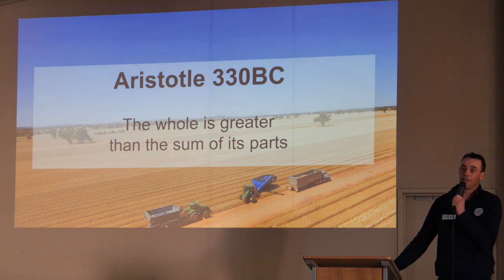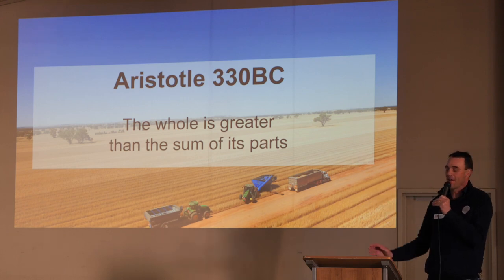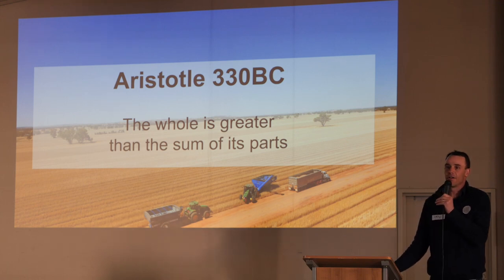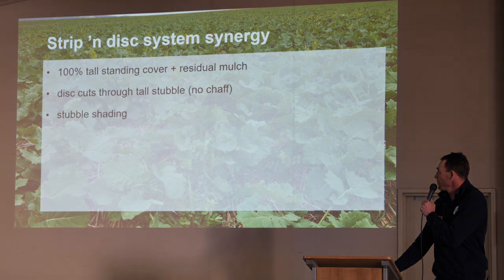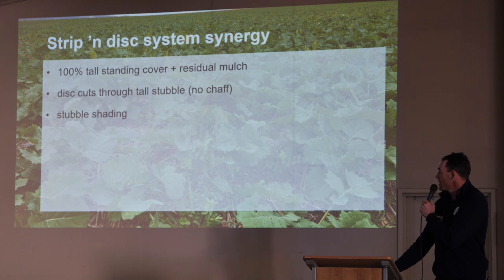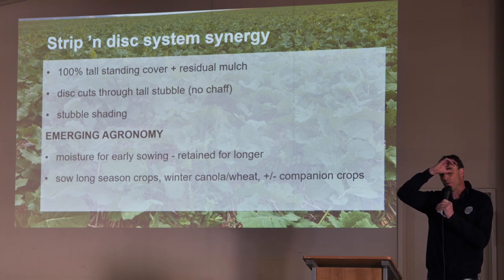So, as Aristotle noted, it's the sum of the parts — all the bits you put together give the outcome at the end. You can't just go away and say I'm going to buy a stripper front but still have the old seeder in the shed on six-inch tines. You've got to incorporate the whole system to get the best out of it. It's that synergy. We're really looking at 100% tall standing cover, that surface mulch, the disc cutting through that tall stubble and that stubble shading. It's creating some emerging agronomy that we hadn't really dreamed of.